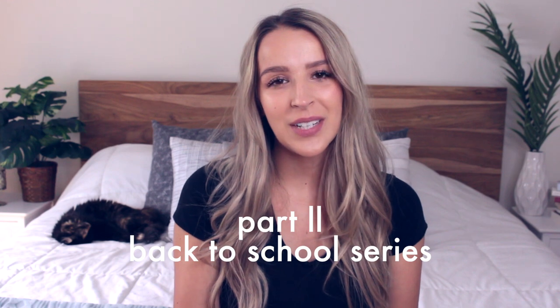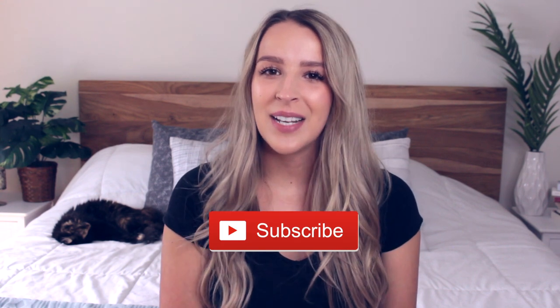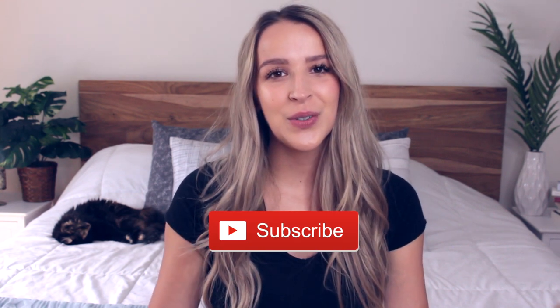This is part two of my back to school series here on my channel. So if you missed part one, I'll link it down below. And if you don't want to miss part three, don't forget to subscribe because that's going to be next Monday's video. But now without further ado, let's go ahead and jump right into the recipes.